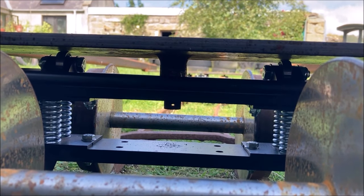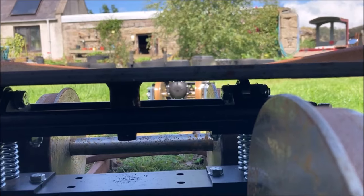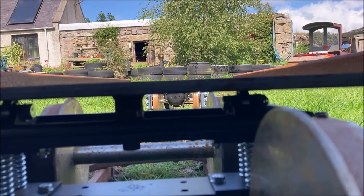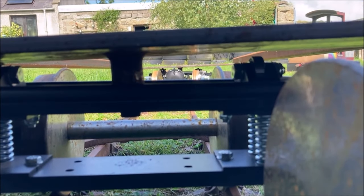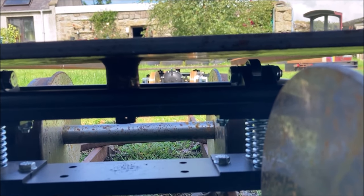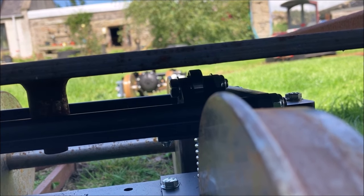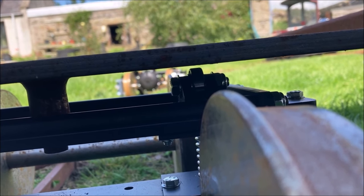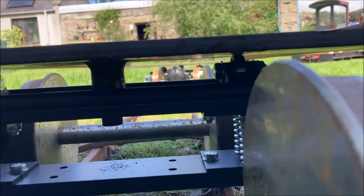Our early tests showed that when weight was applied on one side of the chassis, as might happen when loading or unloading the carriage, the chassis would lift away from the roller bearing on the opposite side of the bogie. These bearings are designed to remain in contact with the chassis at all times, to allow the bogie springs to compensate for undulations in the track and uneven loading of the carriage.